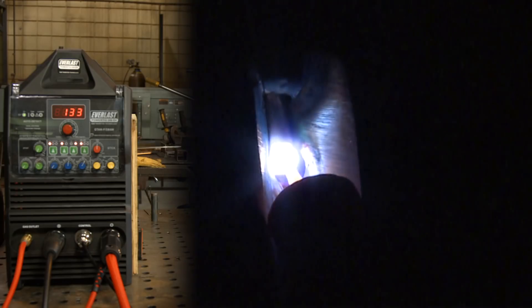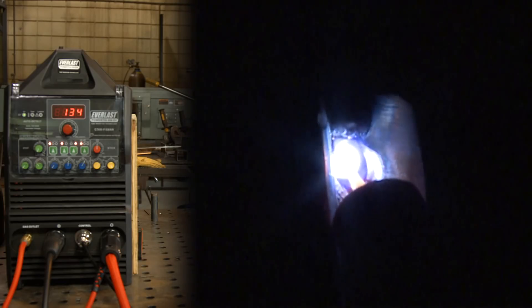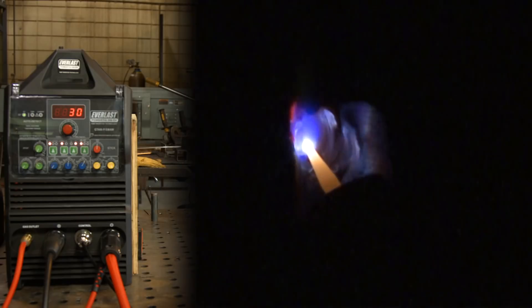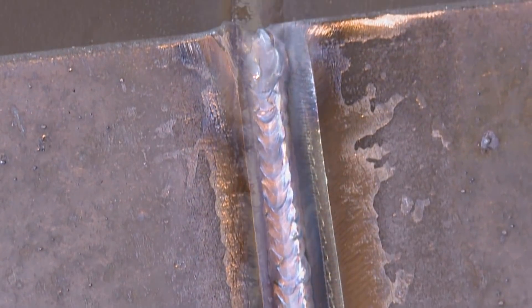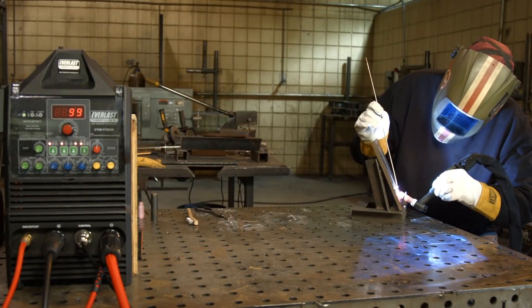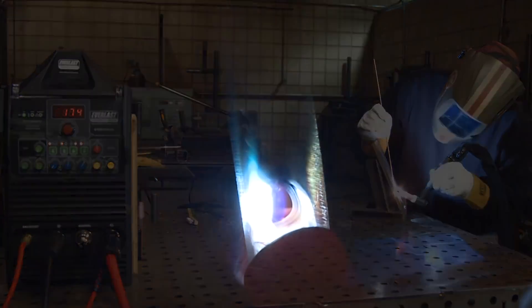Again, looking for arc features with the machine. I ran this root with a number 5 cup. I don't know exactly what my amperage was — I had set it at 175 but I know I wasn't using all of that. Probably 115, 120, somewhere in there.